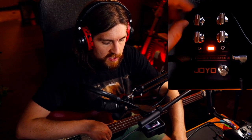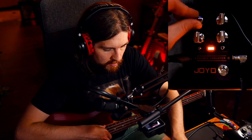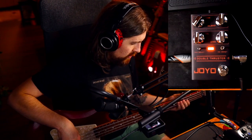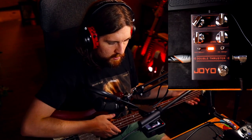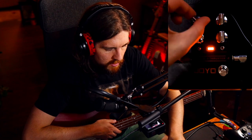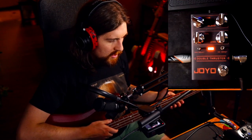Starting with the tone knob. The tone knob is going to control how much top end or treble content we get. We can make it really, really dark, or we can open that up and get pretty clanky.